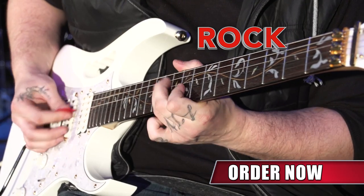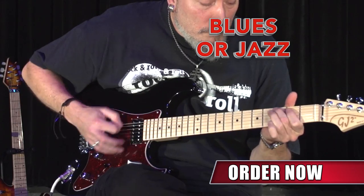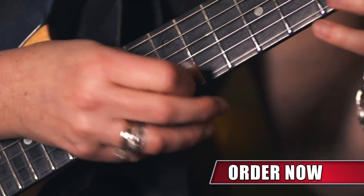Whether you're a novice or a professional playing rock, metal, or even blues or jazz, the Hammerhead pick will blow you away.